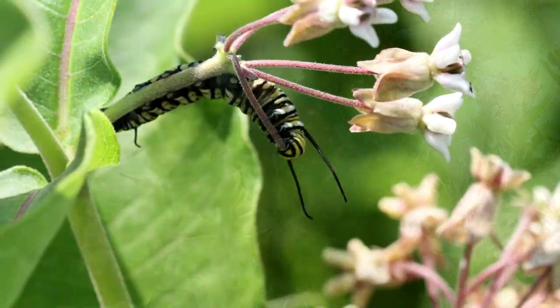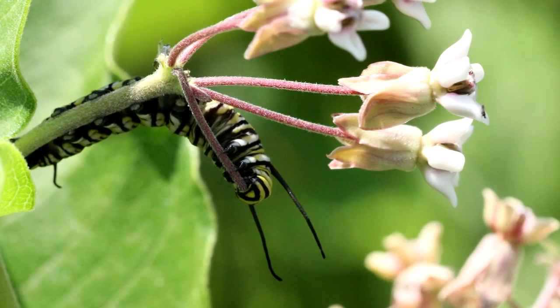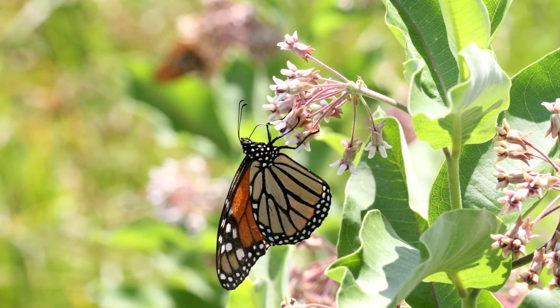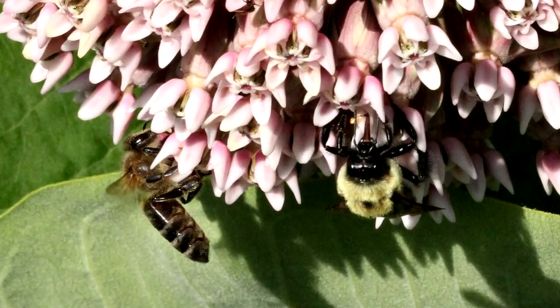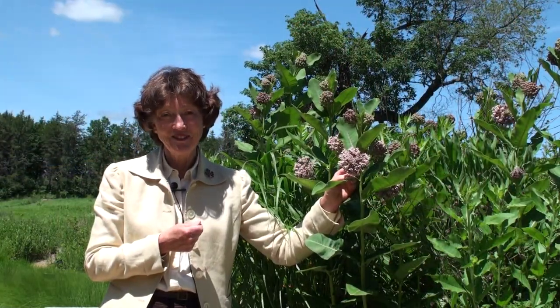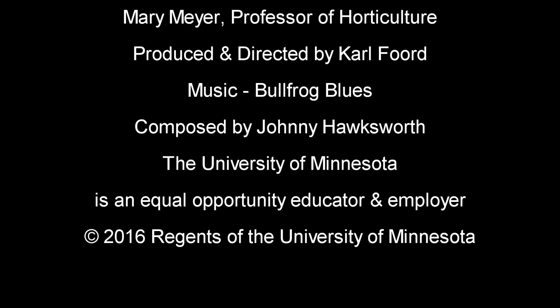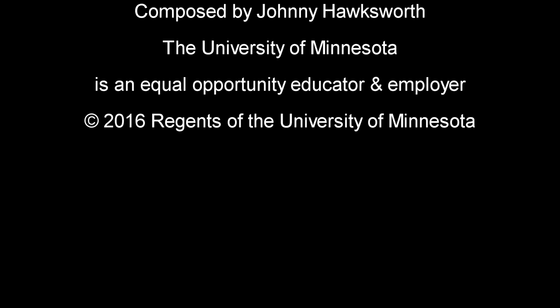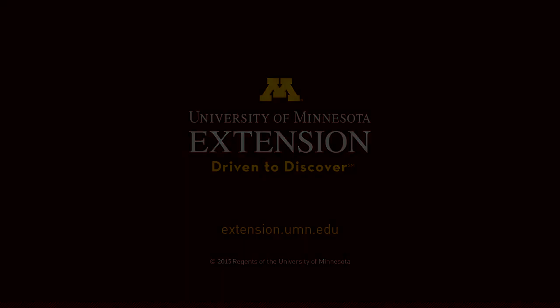But because it is the primary and sometimes only food for monarch caterpillars, it's a very important plant. You'll enjoy the fragrance as well as the great number of beneficial insects that will come to feed on the nectar and the pollen.